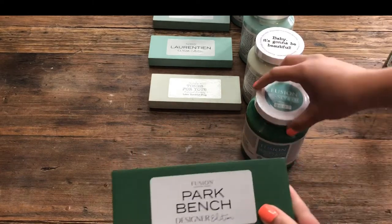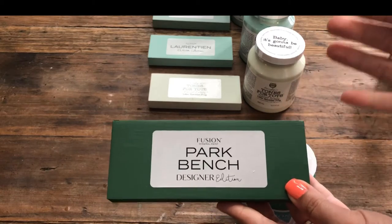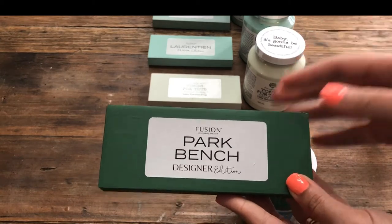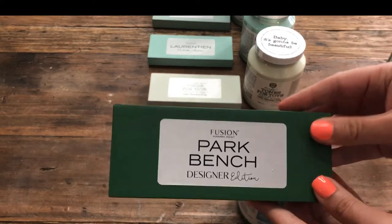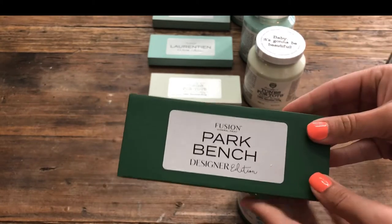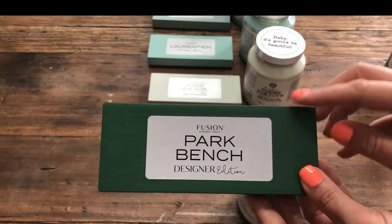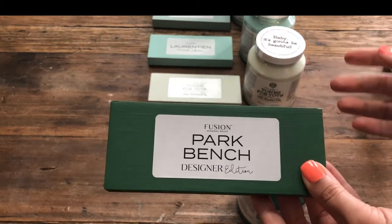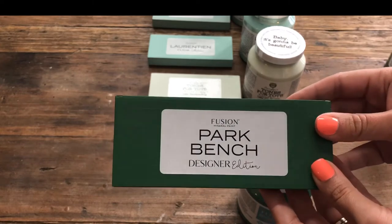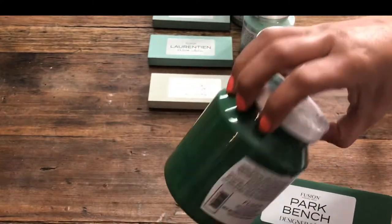The next color is Park Bench, and I consider Park Bench a real true deep green. It's what I would say is the most authentic shade of just natural green — like if we were going to look at a color wheel and you wanted green, I would choose Park Bench. This is a great one for adding other paints to it to manipulate the color and create some really cool shades. And this is what it looks like in its container.